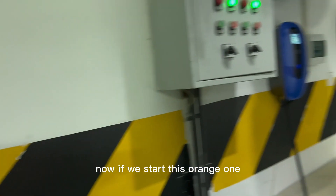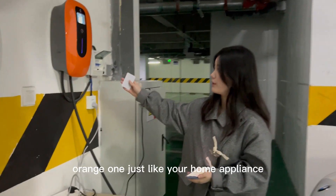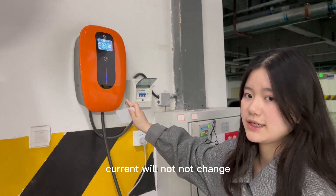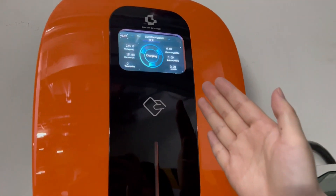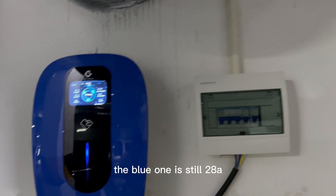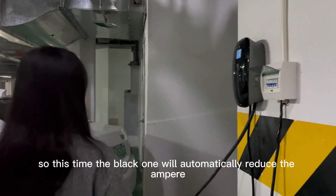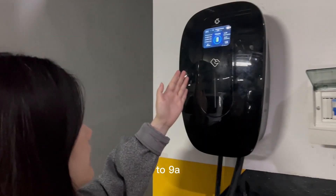Now if we start this orange one — you can imagine this blue one and the orange one just like your home appliances. So these two currents will not change. The orange one is 16 Ampere, and the blue one is still 28 Ampere. So this time the black one will automatically reduce the Ampere to 9 Ampere.